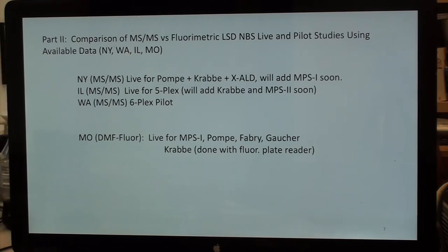In part two, I want to compare mass spec and fluorometric LSD assays using pilot and live data from New York, Washington, Illinois, and Missouri. The Washington and Missouri data is published. New York and Illinois data is unpublished, but I have permission to present.